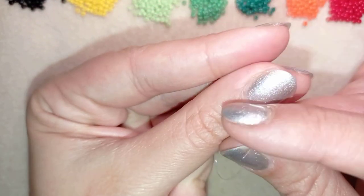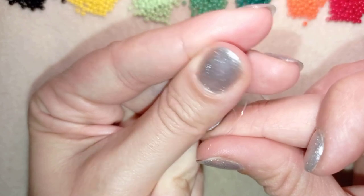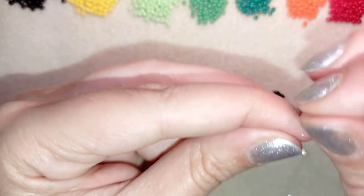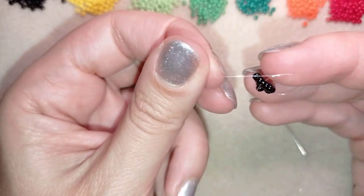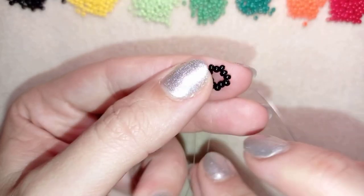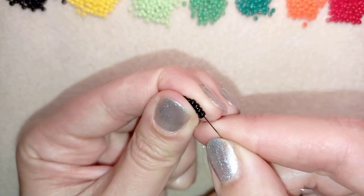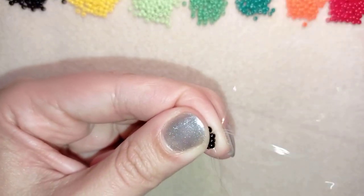I will stick my needle in my mat, and here what I want to do is make a knot. I'm making my knot by making a loop, going twice through the loop I made, and I pull — then I make one more knot. Now I have this, and in my next step I'm going through some beads in this direction.